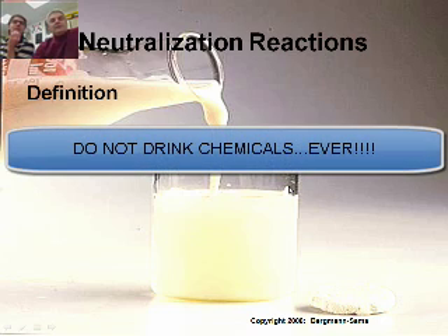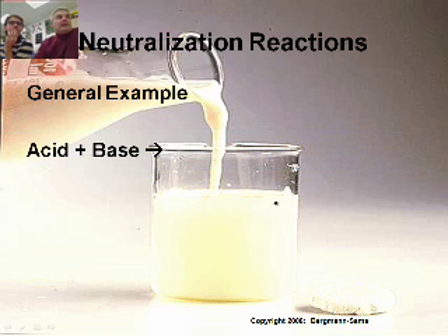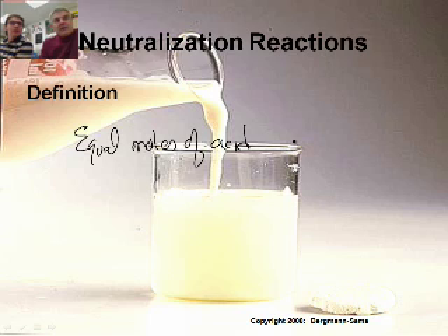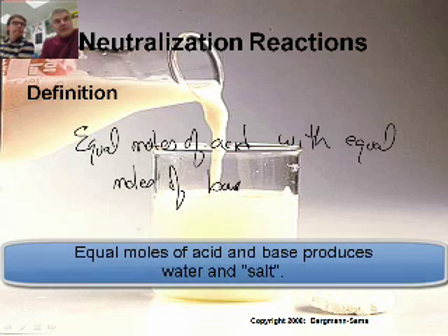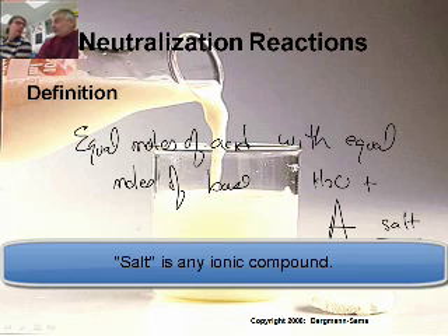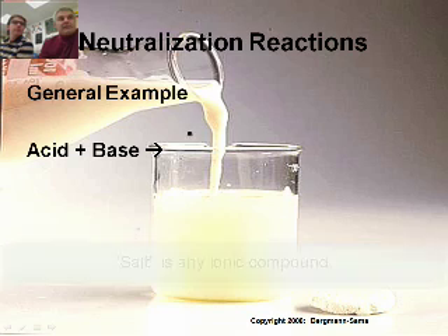What is a neutralization reaction? A neutralization is when you mix equal numbers of moles of acid and base. What you end up with is water and a salt. The general example: acid plus base makes water plus a salt — some sort of ionic compound.